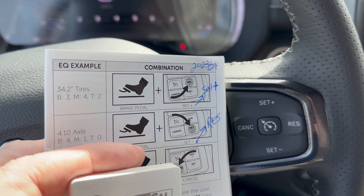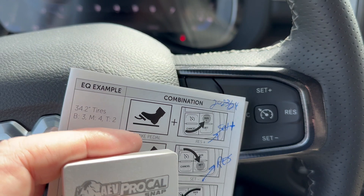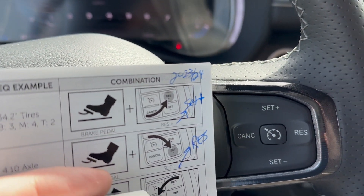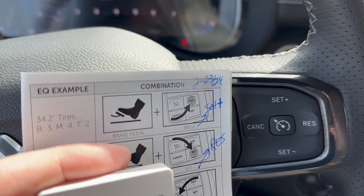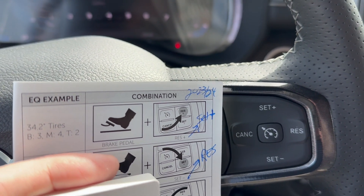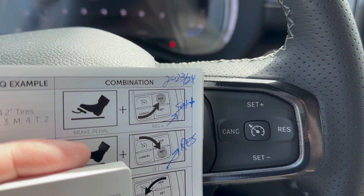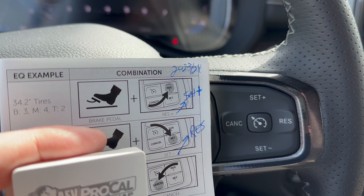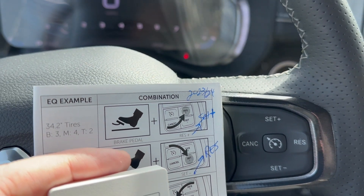So I reprogrammed the axle ratio back to 4.10 using the resume button — the one on the far right at the bottom on the steering control. Then I programmed my tire size, which in my case is 35.5 inches — that's the loaded height — so I entered 355 and used the set-plus button on top. This is important information to have since the manual is incorrect.